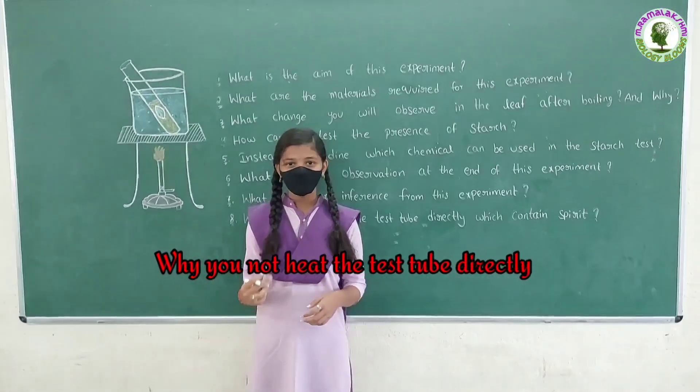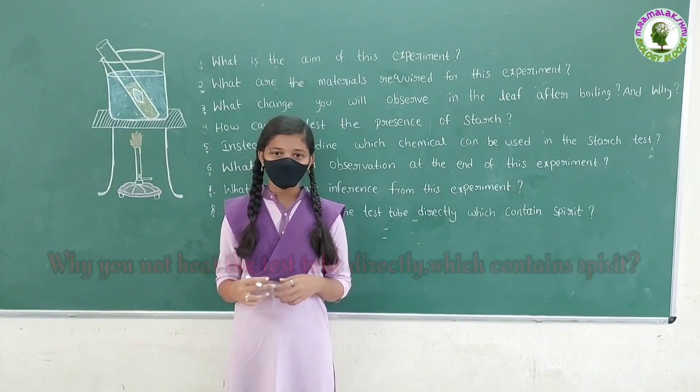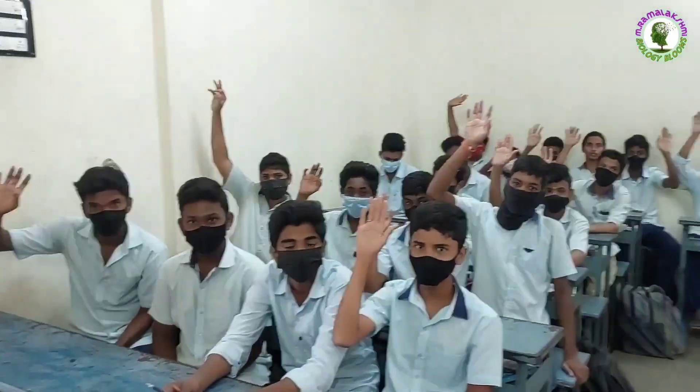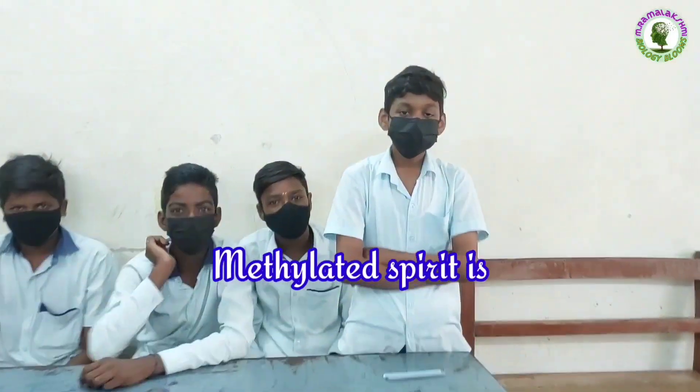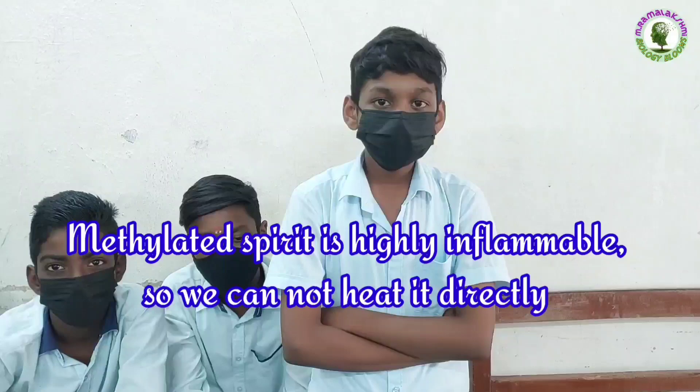Why do you not heat the test tube directly when it contains spirit? Mohan: Methylated spirit is highly inflammable, so we cannot heat it directly.